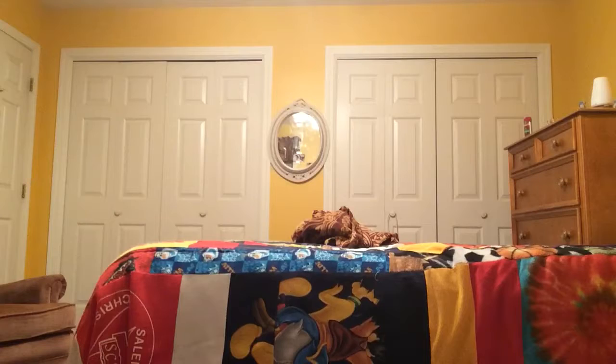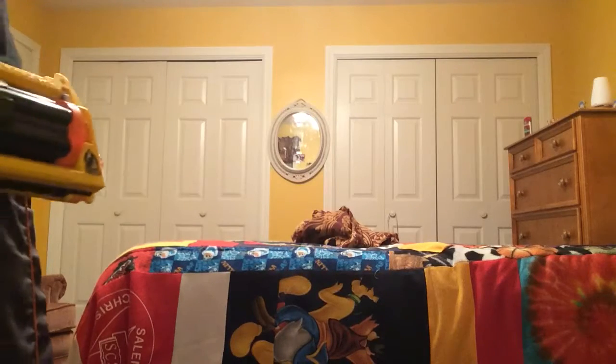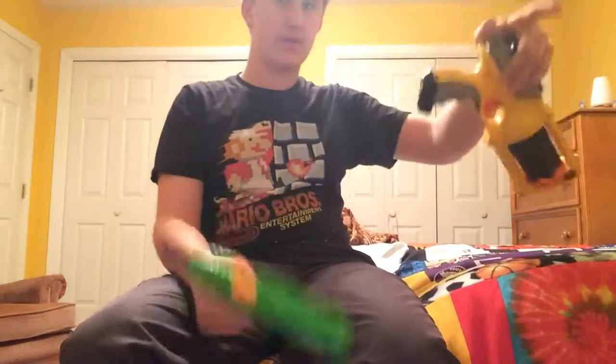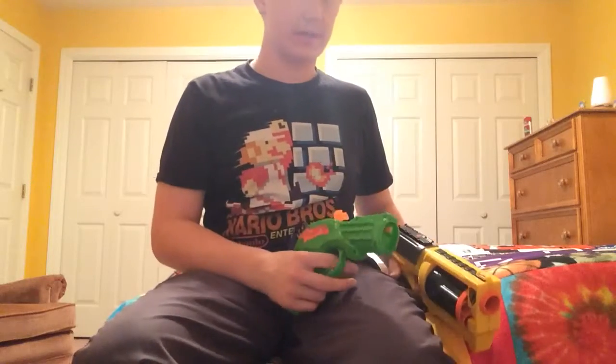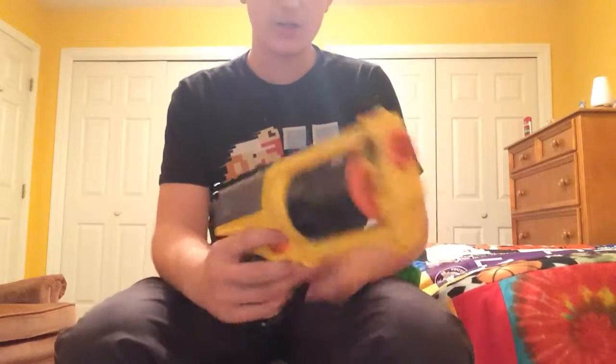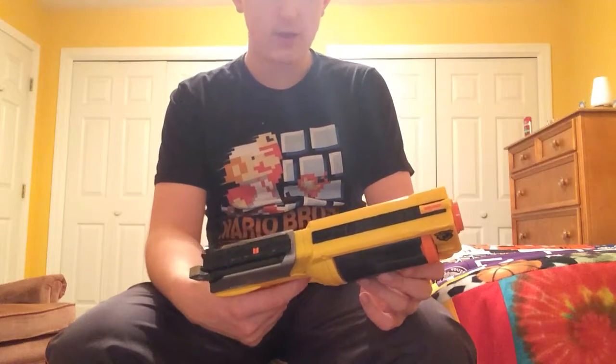Next, I have these two right here. As you've seen, I have a pegboard — I have another one over there for my other videos, hopefully with enough space for all my guns. This one is a very old gun that still works — it's called the Nerf N-Strike Maverick.